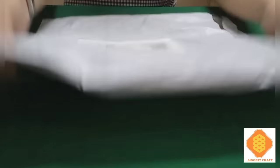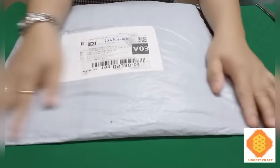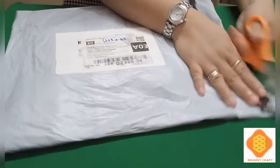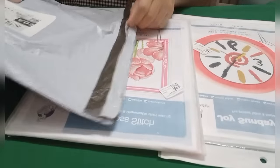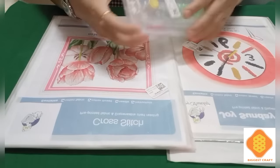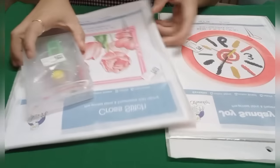I decided to do an unboxing again and share what I got from their website. I'm putting my camera down below so you can see. Let's open this package from Biggest Craft — I'll use the key scissors to open it. I've got two cross stitch patterns and one tool set for cross stitch.